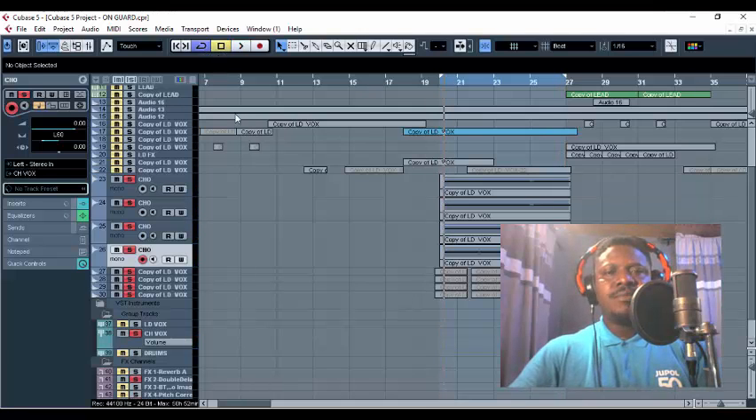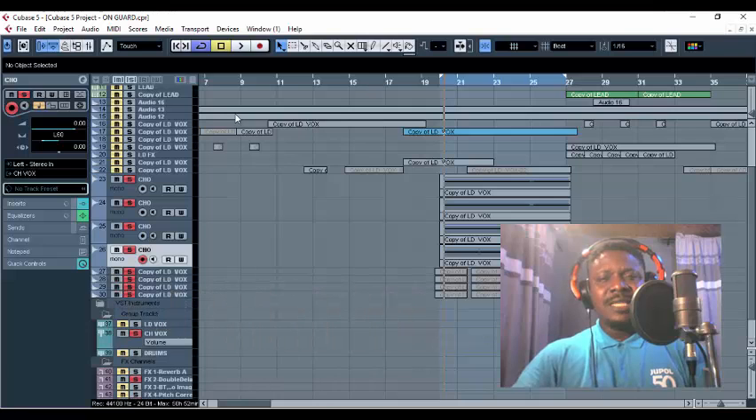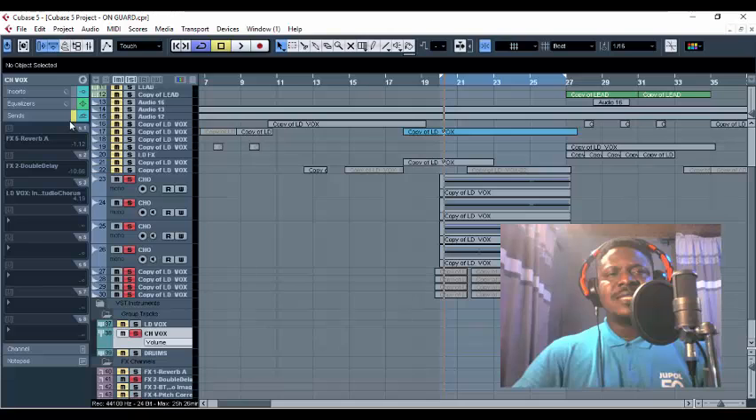If you observe closely, you see that the vocals remain calm, remain soft, not aggressive — it's like it's coming from the bottom of the heart. One particular secret about this is that when you achieve this, the vocals seem like they're coming from down a tunnel, somewhere far, but sticking to your heart, your mind, your soul, and the emotions are being passed. Let's go back to the group track. Now, we'll be using two reverbs here — we'll be sending two reverbs. One is our free stock reverb, Reverb A, and the other is our Studio Chorus.